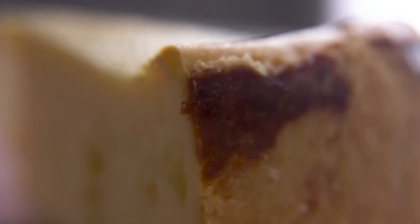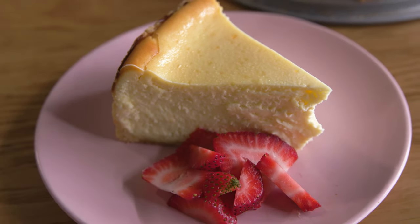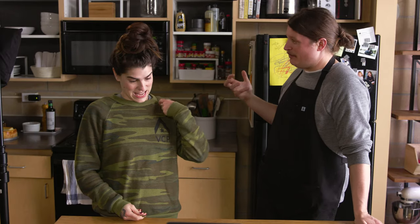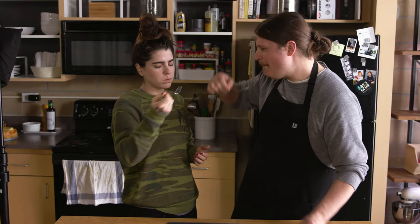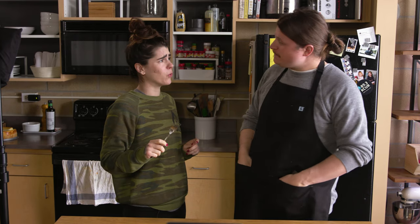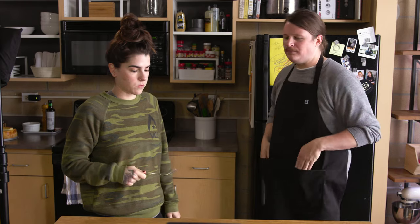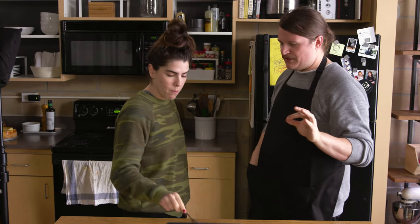A lot of work? Yeah. A lot of steps? Also yeah. Delicious? I'm kidding — of course it was. Worth the time and effort? Let's find out. You might need a little more than a tiny piece. It's really pretty. That tastes like something you would get at a restaurant — like a hundred percent. It feels restaurant quality.